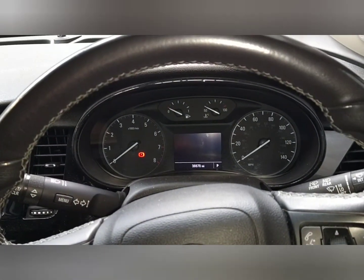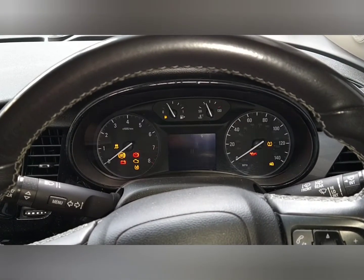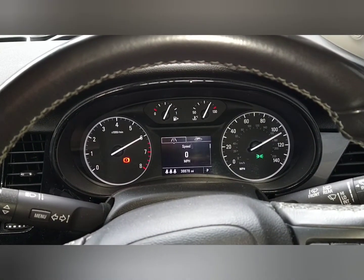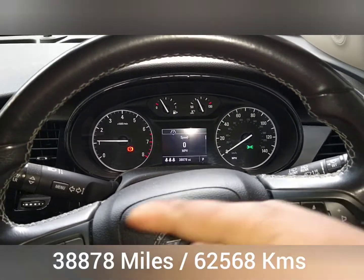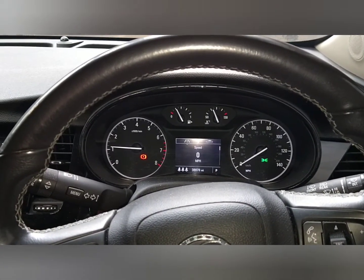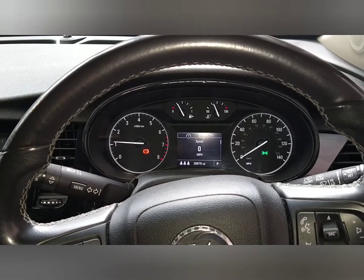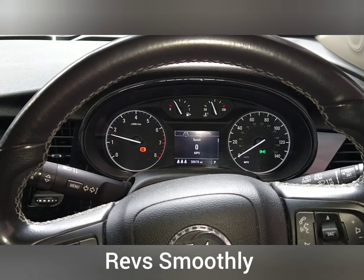Got Apple CarPlay. Let's fire her up. Foot on the brake. Smooth enough. It's done 38,878 miles. I don't know what all that is with the new cars where the dials go to one end and then come back down — I don't know what it's meant to signify. Back to the engine. Let's put the window down. Revs nice and smooth.